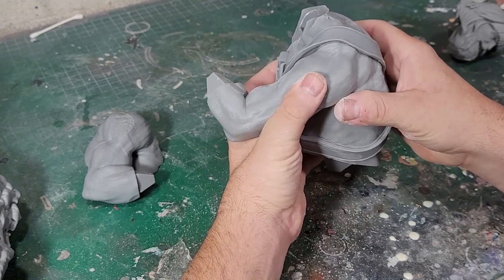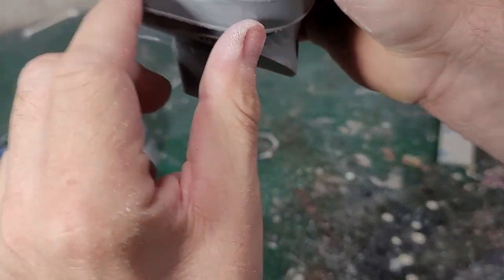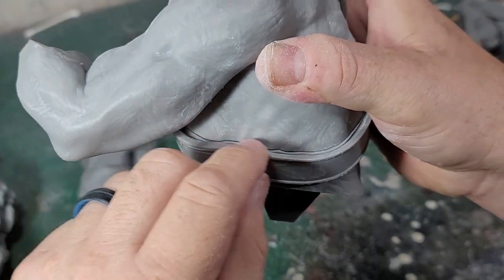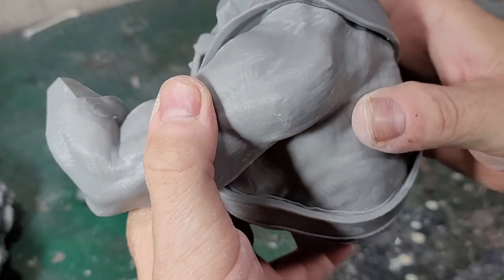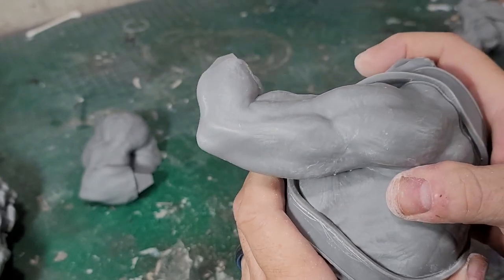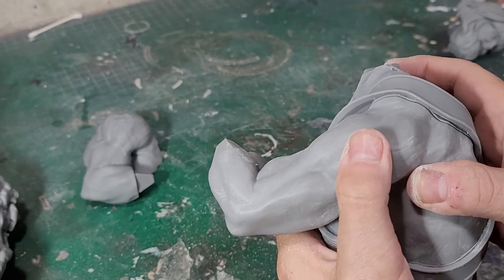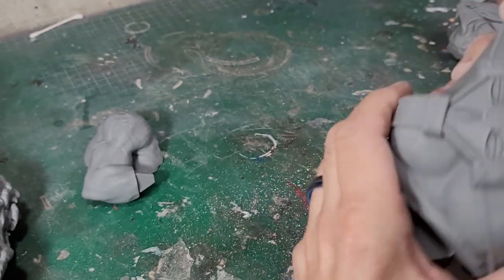I'll put one arm and glue it, clamp it really good. Then once this dries I'll go in with some filler and clean up this seam a little bit so it's a cleaner fit between the armor and the arms.